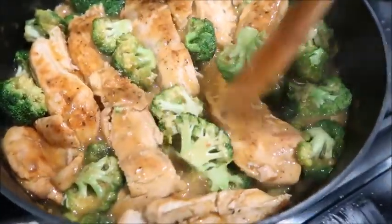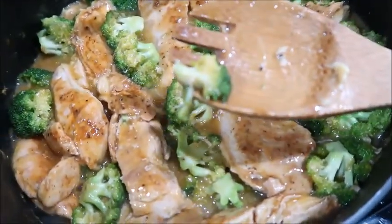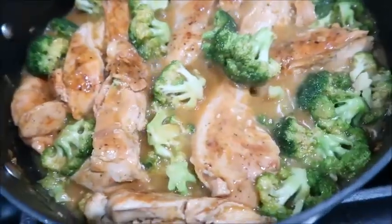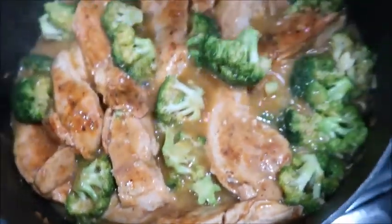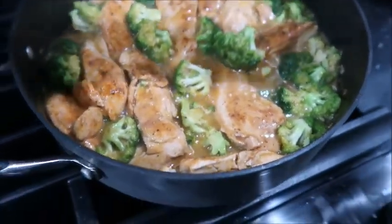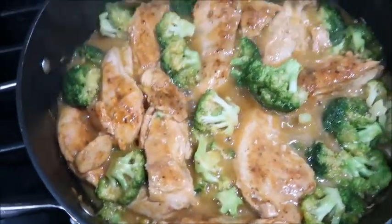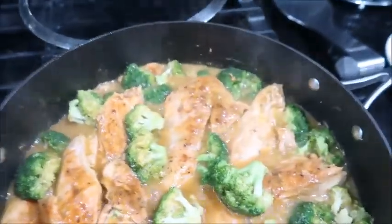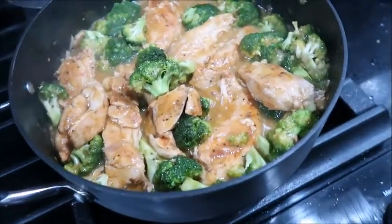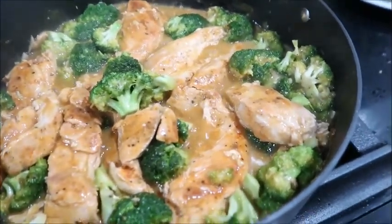Checking back on the chicken and broccoli — it's boiling up nicely. I'm just gonna grab a piece of broccoli to taste how soft or crunchy it is. The broccoli is pretty soft at this point. I'm gonna add a little bit of salt to give it a little more flavor. And it's all set — there you have it, creamy chicken with broccoli. It was easy and it's tasty!